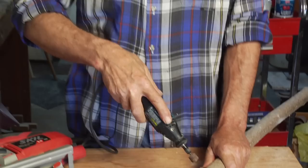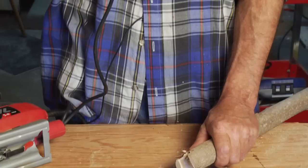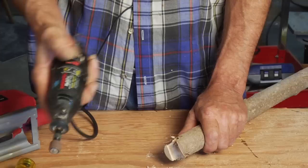Now that we've cut out with our saw, I'm going to take my little rotary tool here with the sanding drum on the end and kind of clean this up and make it a little bit rounder at the bottom. It's best to take little bites with this rather than to try and plunge it in there and do it all at once.